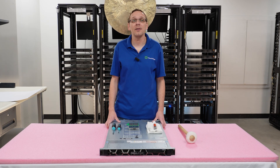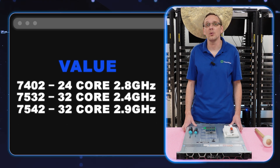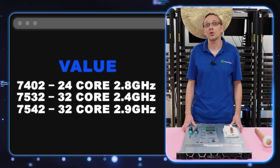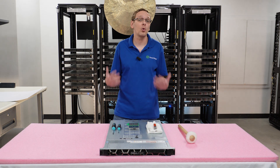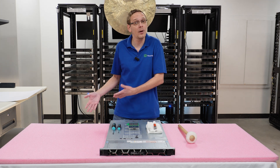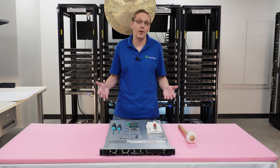The three value products we recommend are the 7402, 7532, and 7542 — at 2.8, 2.4, and 2.9 GHz. That's 24 core, 32 core, and 32 core. You can see we've jumped up quite substantially in overall cores going to the value tier. These are budget friendly, more expensive than the low end but won't break the bank. This is a nice sweet spot that we build with quite a lot.